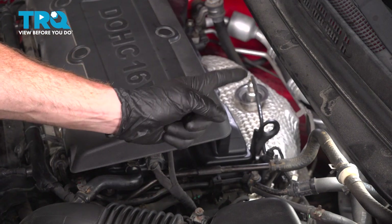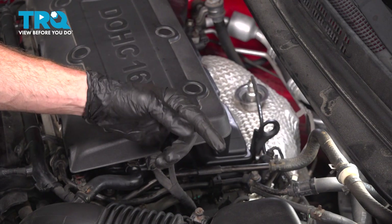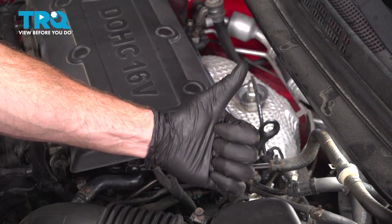Okay friend, we finished the installation of our Bank 1 Sensor 1 upstream O2 sensor. At this point, you want to hop in the passenger compartment, start up the vehicle, let it run for a while, make sure you have no check engine light, no running condition issues, and take your vehicle for a road test.